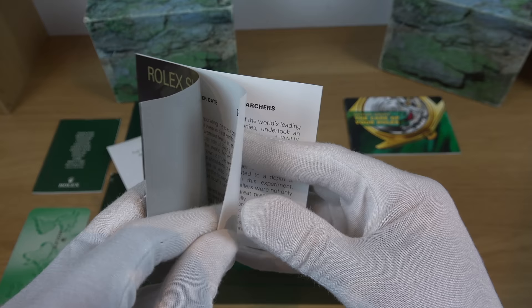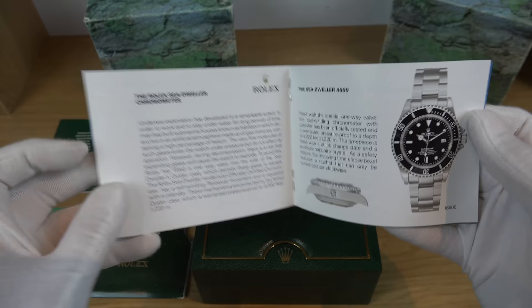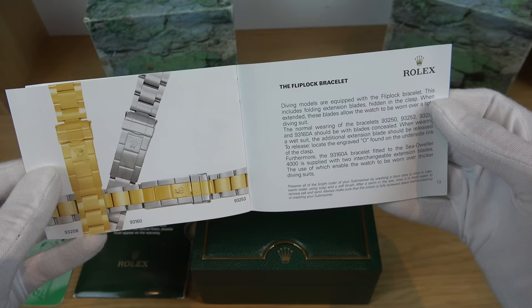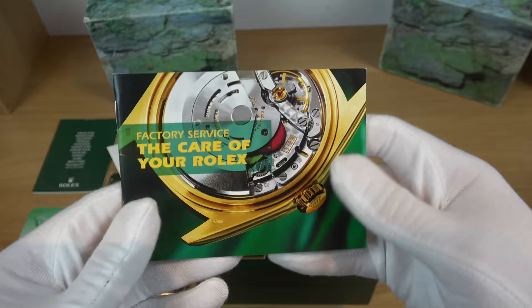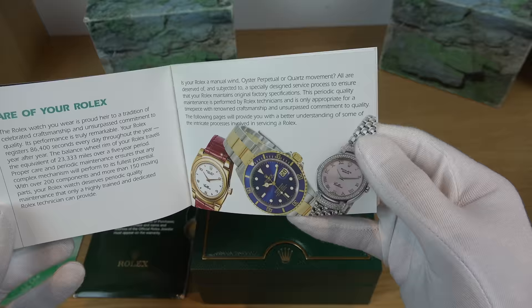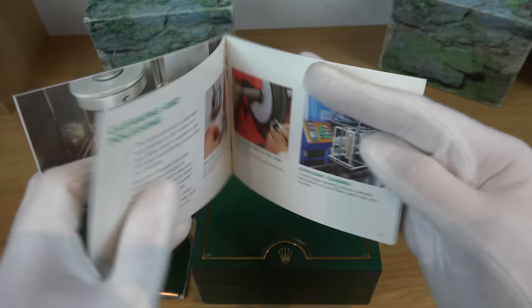Next is the Rolex Submariner booklet with beautiful photos, reference points, and a bit of history. I like the old school style — back in the day they didn't have websites, so whatever you received in your hand was how the brand showed off what it had. Nowadays you can download e-brochures and watch Rolex service videos on YouTube. It's a nice touch to have all this together with your watch, and that's why I still appreciate what Patek Philippe does — providing all the photos and booklets stacked up in a nice leather pouch.